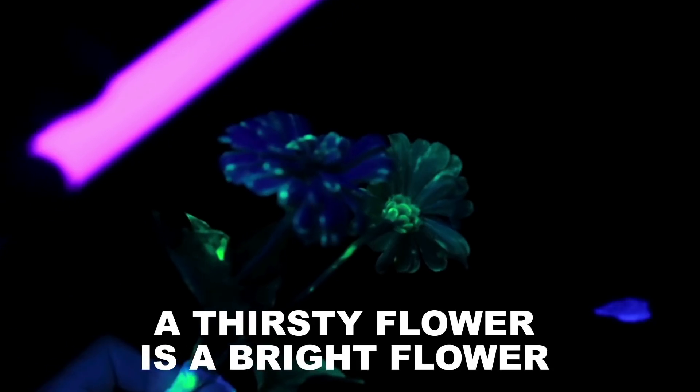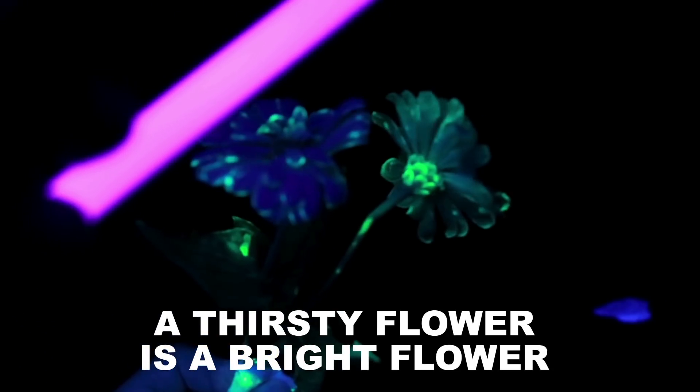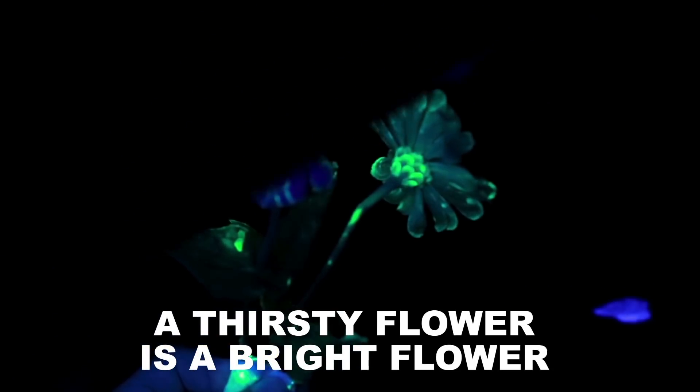Pro tip: you'll want your flowers nice and thirsty, so you can deprive them of water for a little while and they'll slurp up that pyranine water even faster.